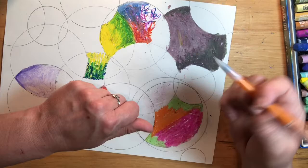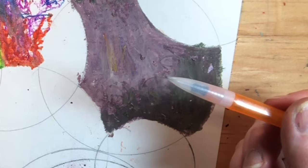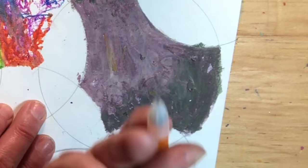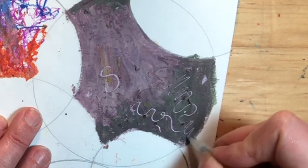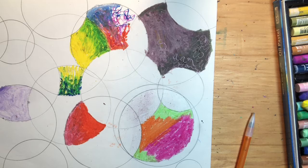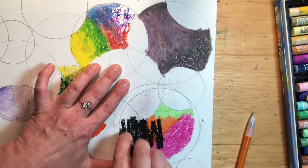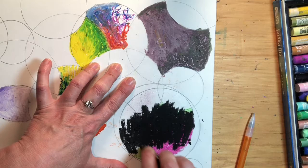Now I'm going to take a pointy stick — you could use a toothpick, a skewer, or a mechanical pencil with no lead out — and draw back in. Wherever you have wax underneath, it's going to scrape off the top layer. You can do the same thing with a darker color on top, such as black. I'm going to color this entire circle with black. Be careful with black because it can contaminate everything — it's such a powerful color.